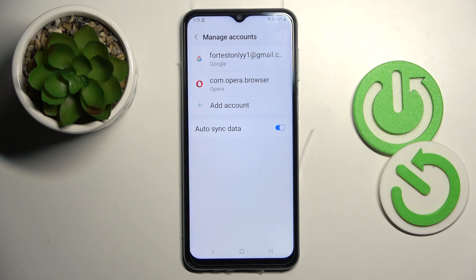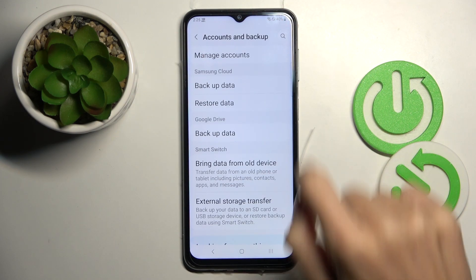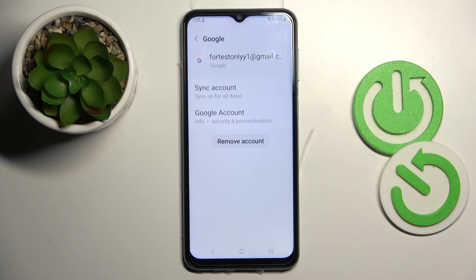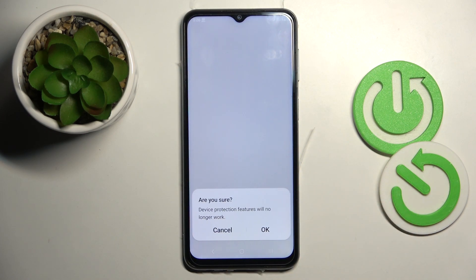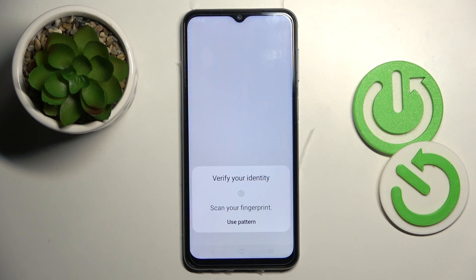Whenever you wish to remove the account, open Accounts again, click on Manage Accounts, pick the one you want to delete, and click Remove Account. Confirm that you want to do it, tap OK to finish the operation, and provide your pattern or fingerprint.